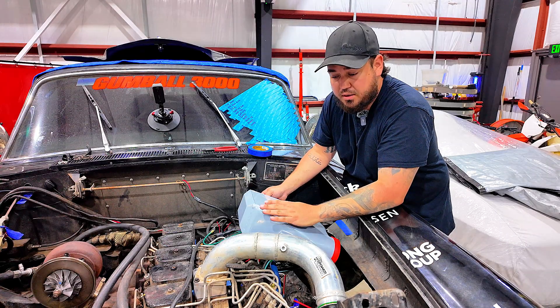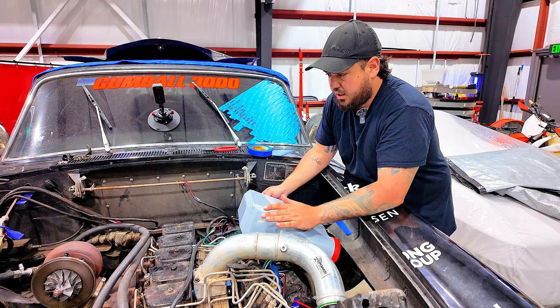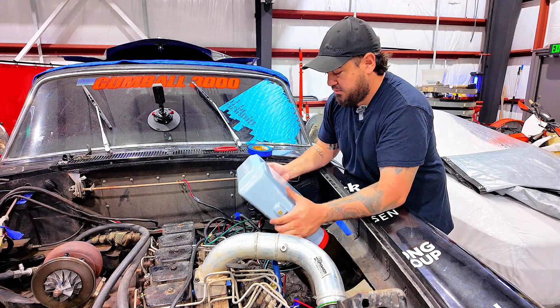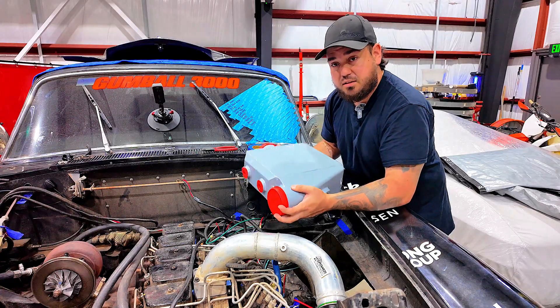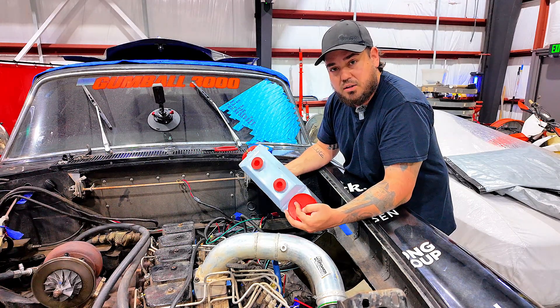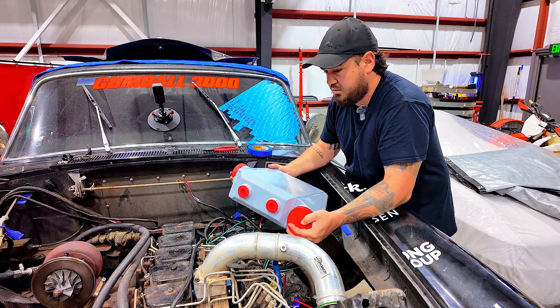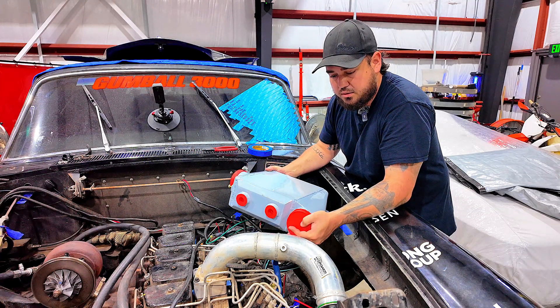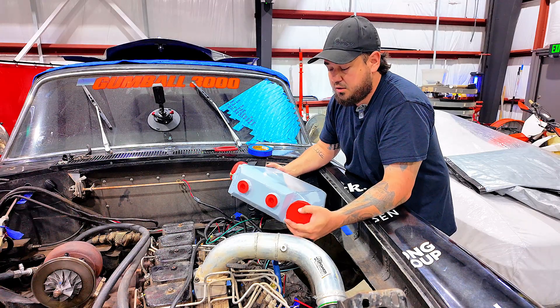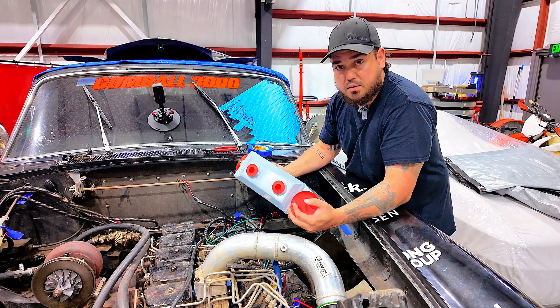Today we're going to walk through how we're going to build the piping kit for the Rolls-Royce. First we have to figure out how we're going to fit the intercooler. This is a liquid-to-air intercooler to save space — there's not a lot of room in here. This will help instead of putting a big intercooler in the front with a water and air heat exchanger.